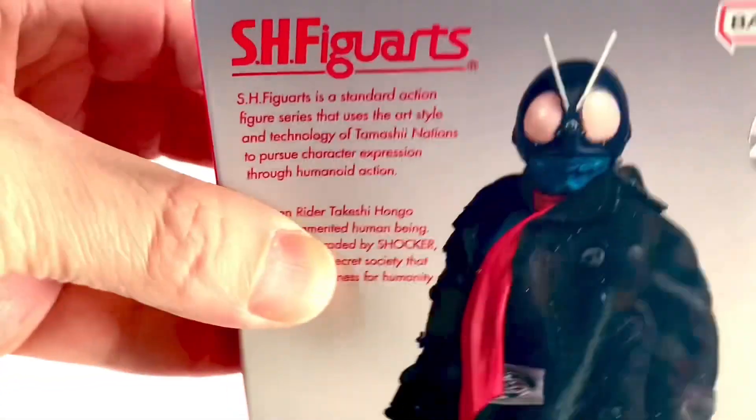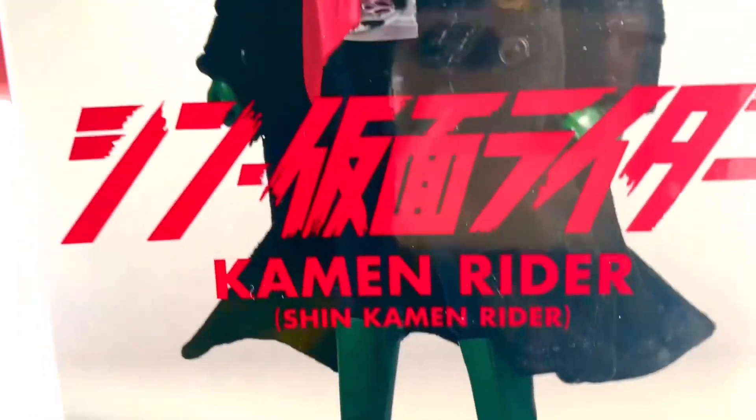What up, folks? I'm UltraZillian. Today I have a review of the S.H. Figuarts Kamen Rider — Shin Kamen Rider.